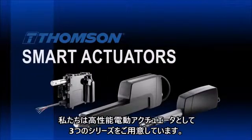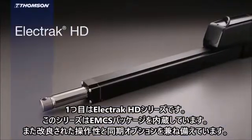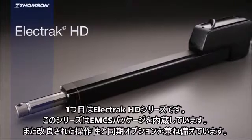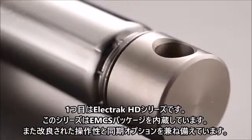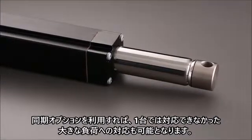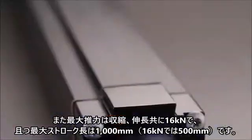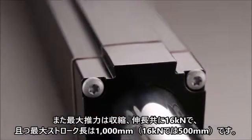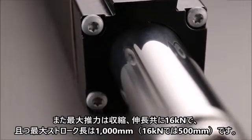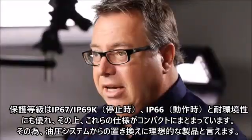At Thomson, we have three families of industrial linear actuators that we call smart. The first one is the Electrac HD. It has the complete EMCS package built-in, giving you enhanced controllability. It does synchronization of up to four actuators, handles loads up to 16 kilonewton both in extend and retract, has a stroke capacity of one meter, and features best-in-class IP rating in a very compact package. It's actually an ideal alternative to a hydraulic system.